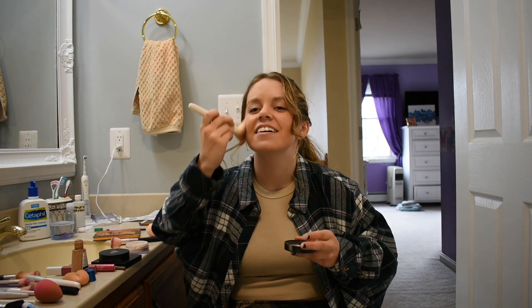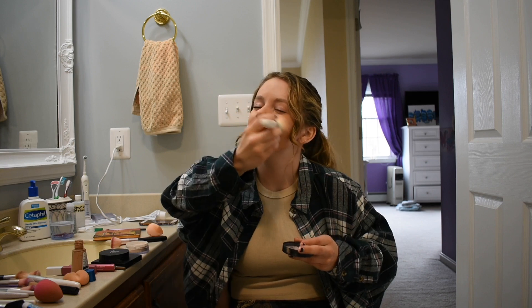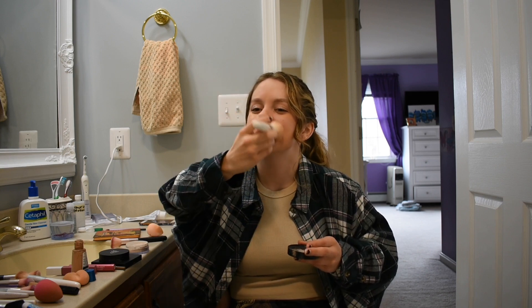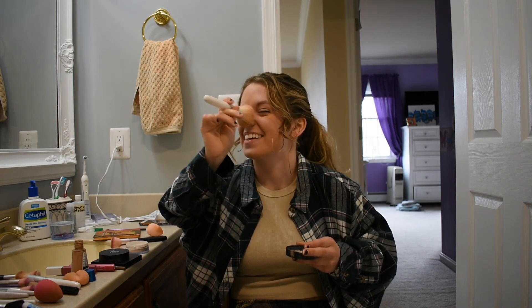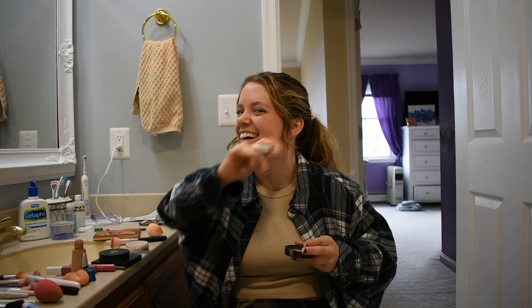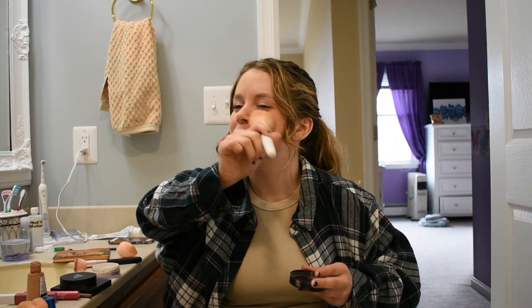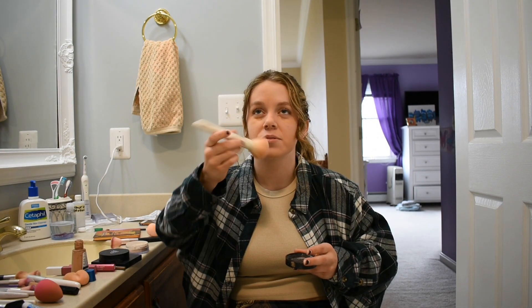Oh yeah — this feels kind of nice! Get that hair in there too. Perfect, round two!